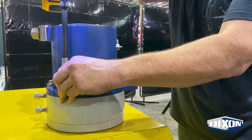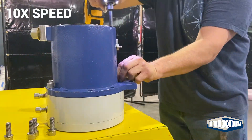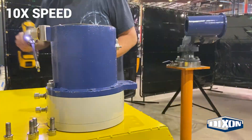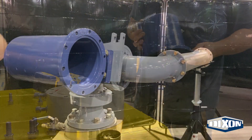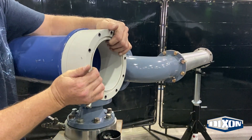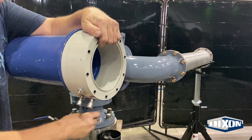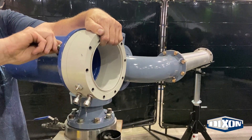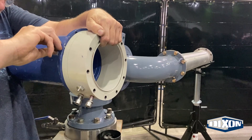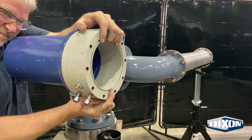Remove the center swivel assembly from the actuator body assembly. Bolt the center swivel assembly to the main static body using stainless steel bolts and spring washers. Make sure the male raceway body is against the main body. Align the center swivel so the travel stop bolts are four holes from the top.